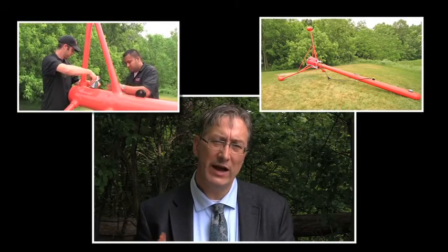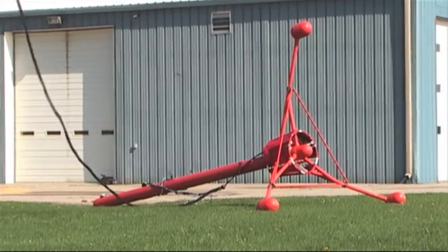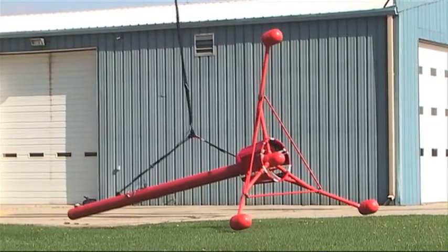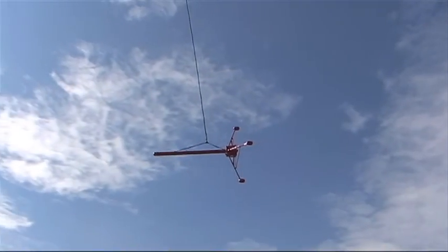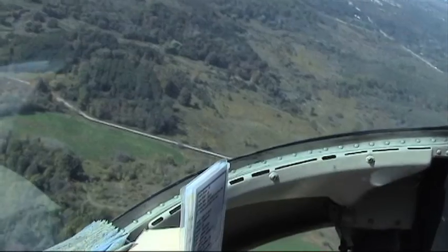Welcome to GEM Advanced Magnetometers. Today we will be reviewing the assembly of GEM's Tri-Axial Helicopter Bird. The Tri-Axial Helicopter Bird is a streamlined platform for making ultra high sensitivity magnetic measurements as well as optional very low frequency or VLF measurements. This platform can be used in a variety of applications ranging from mineral exploration to UXO and more.